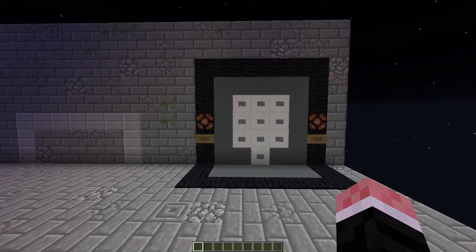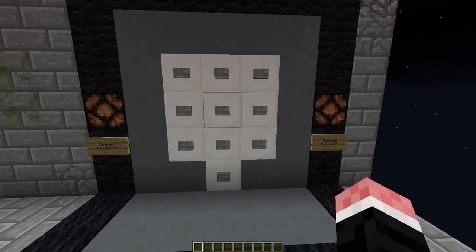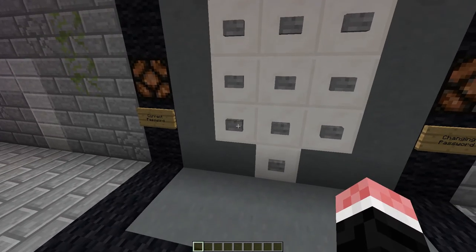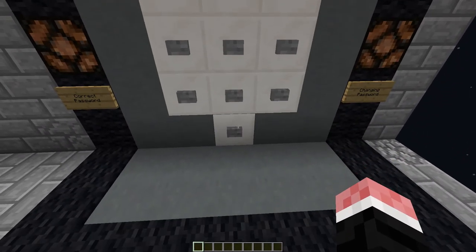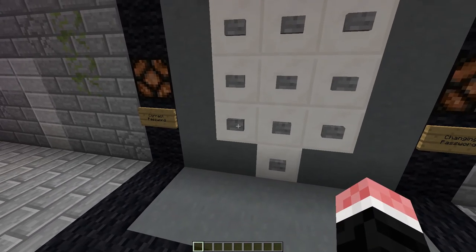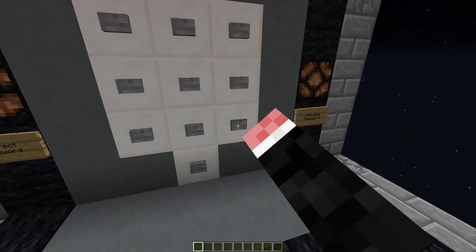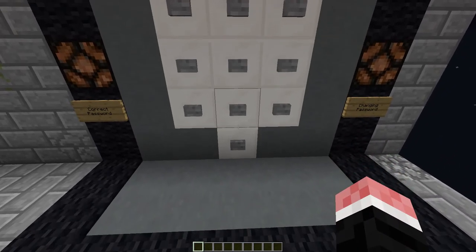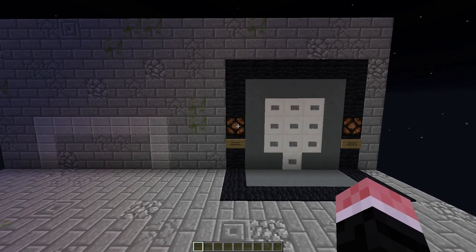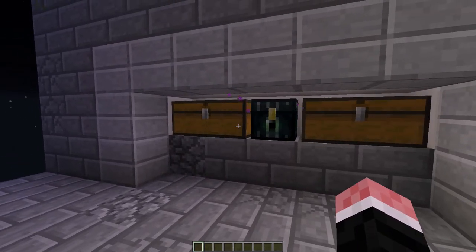Let's actually get on to showing this thing in action. This particular system is 8 digits long, and the passcode is currently from this top button down to here, from this top button down to here, the middle button, and then the bottom button. Let's put that in and see what happens. As you can see, you can actually put them in pretty quickly. When we press this bottom button, this light turns on and our storage opens, so we get access to all of these chests.